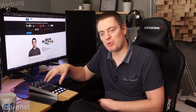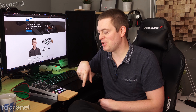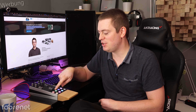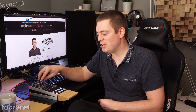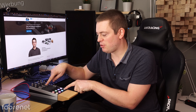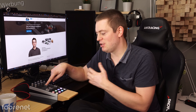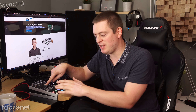Als nächstes habe ich hier Motor-Fader, und das finde ich besonders cool. Die kann man eben nicht nur schieben, sondern man kann die auch schieben lassen. Wenn ich zum Beispiel hier drücke, dann fahren die genau in die Position, die ich dahinterlegt habe. Genauso wie schon die Encoder können auch die Motor-Fader detektieren, wenn sie berührt werden. Und wenn sie berührt werden und man drückt eine Taste, dann fahren die eben nicht. Man muss nicht aktiv kräftig dagegen arbeiten, sondern sobald der berührt wird, fährt er einfach nicht.